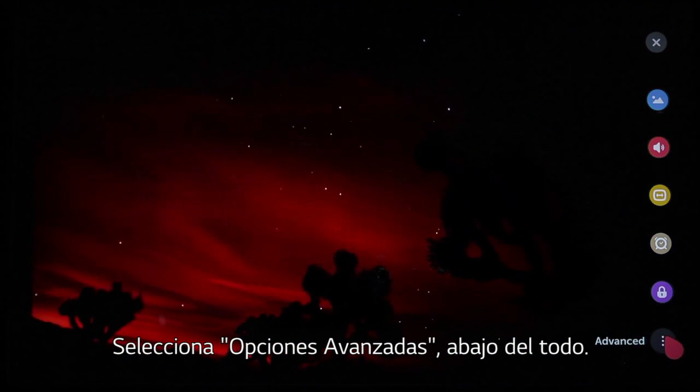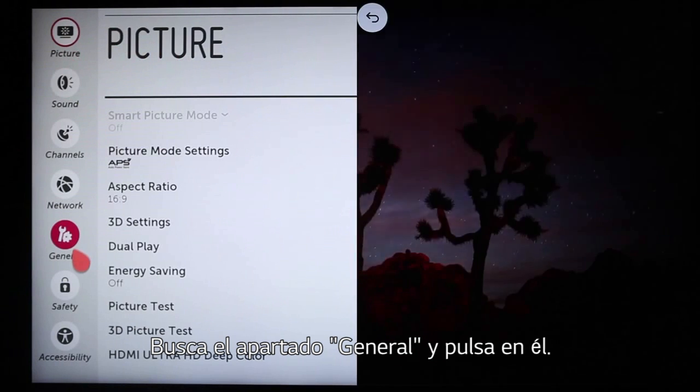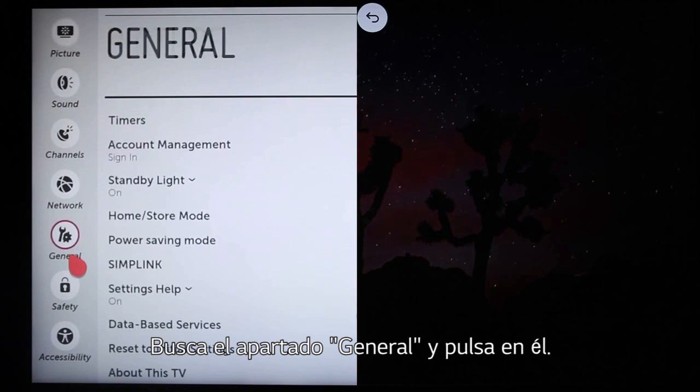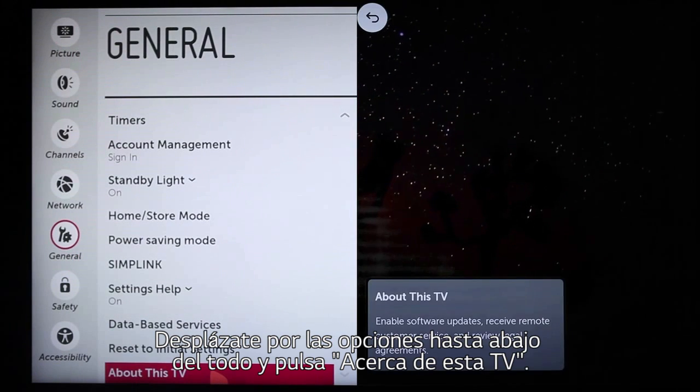Point and click on the gray Advanced icon down on the bottom right. Alongside the Picture menu that appears, you'll see General — so click on that. Scroll all the way to the bottom of the General menu and click on About This TV.